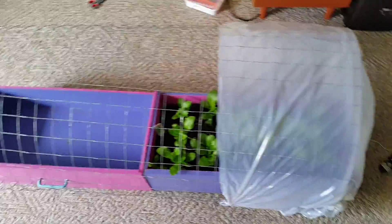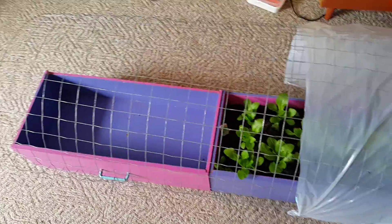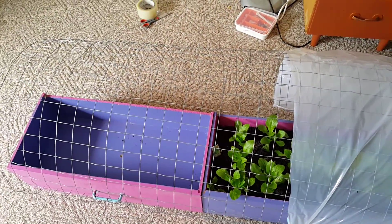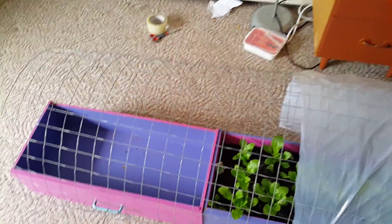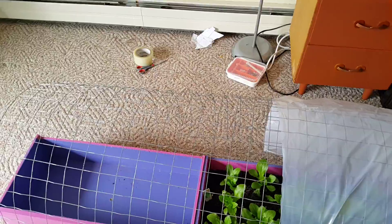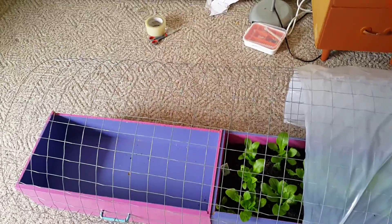This is my veranda. The particular area where you can see the thin string is going to be covered up with plastic, so that it covers up the cold — because it gets cold at night. This area is going to be covered in plastic, and the greenhouse is going to be placed right here.